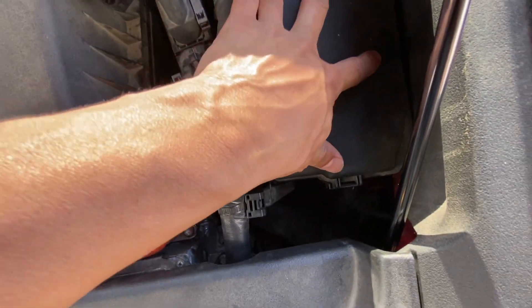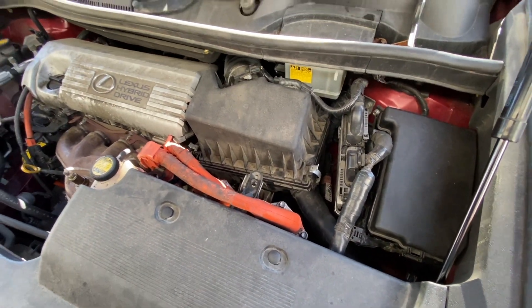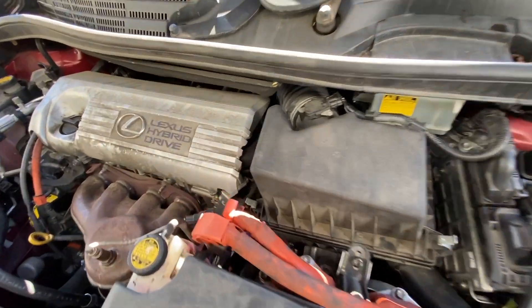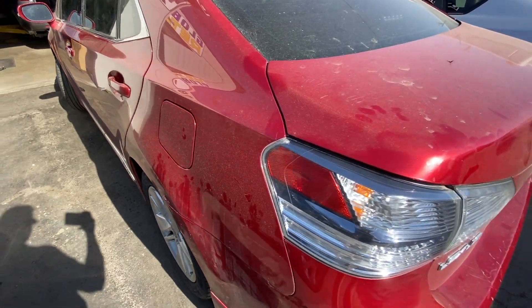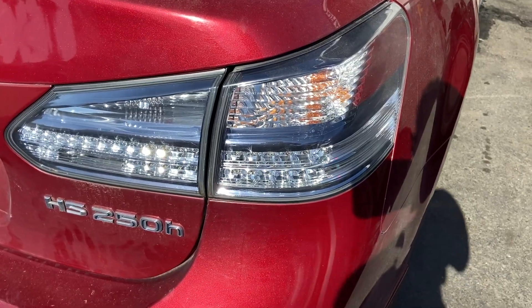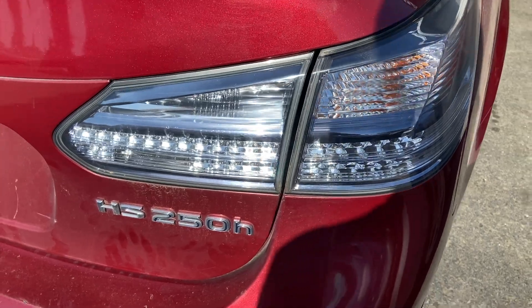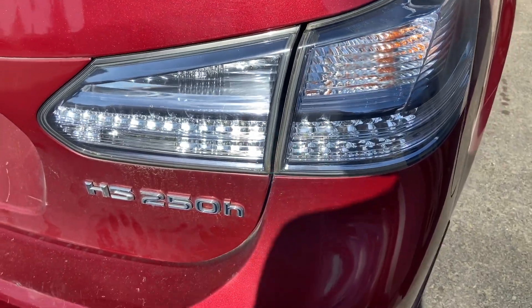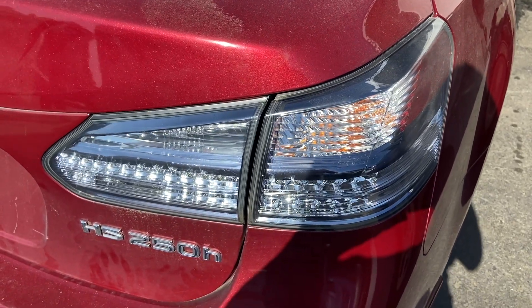Just like this — make sure it clicks. This should be it for under the hood. So this is a hybrid model, so this will be it for this one. If you have a similar one, that's where the fuse box locations are. Comment below if you have any questions, consider subscribing if you're not subscribed yet, and I'll see you in the next one — peace out.